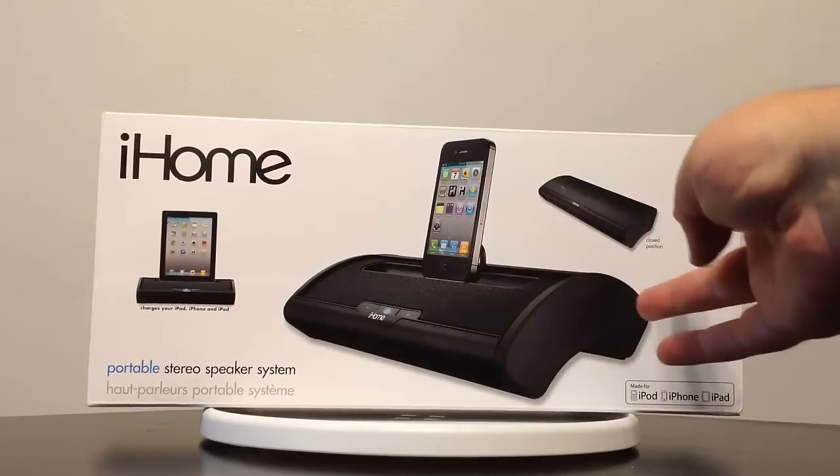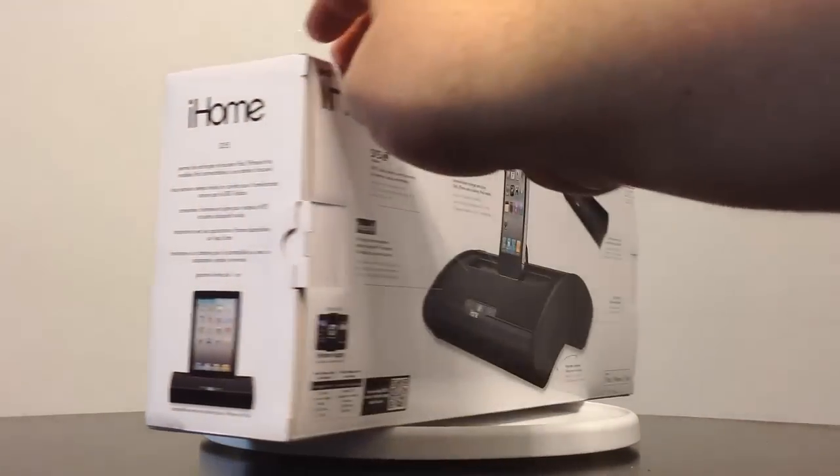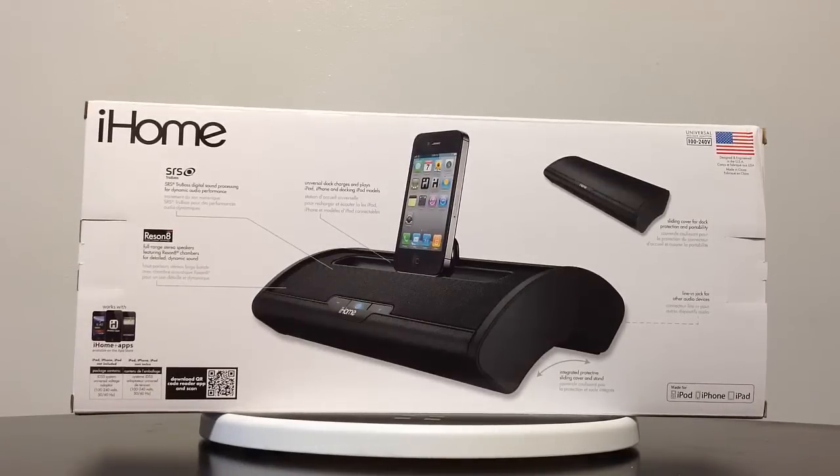You can have it open or closed — two different positions. Now, it has SRS True Bass, which is digital sound processing for dynamic audio performance. It's got Reson 8, which features full-range stereo speakers with Reson 8 chambers for detailed dynamic sound. It's got a universal dock that charges and plays the iPhone, iPad, and docking iPod modules. And it has a sliding cover for protection and portability, and a line-in jack for other audio devices.